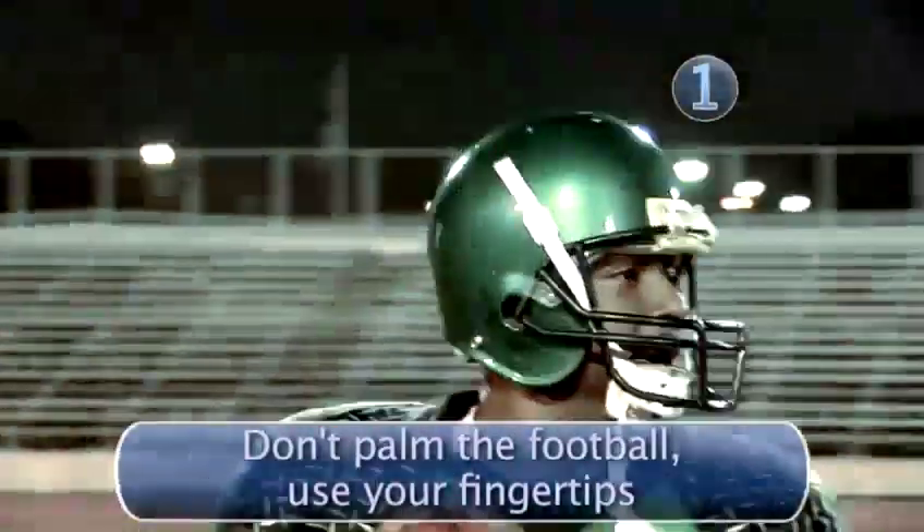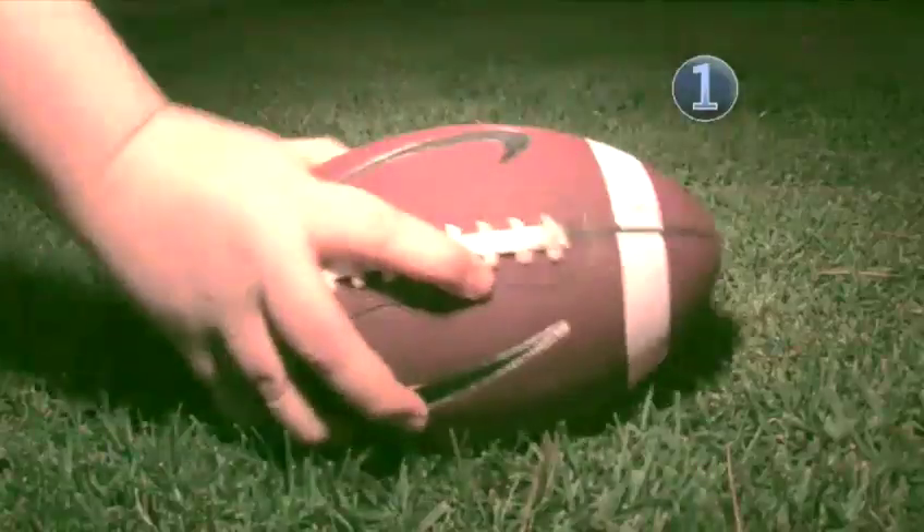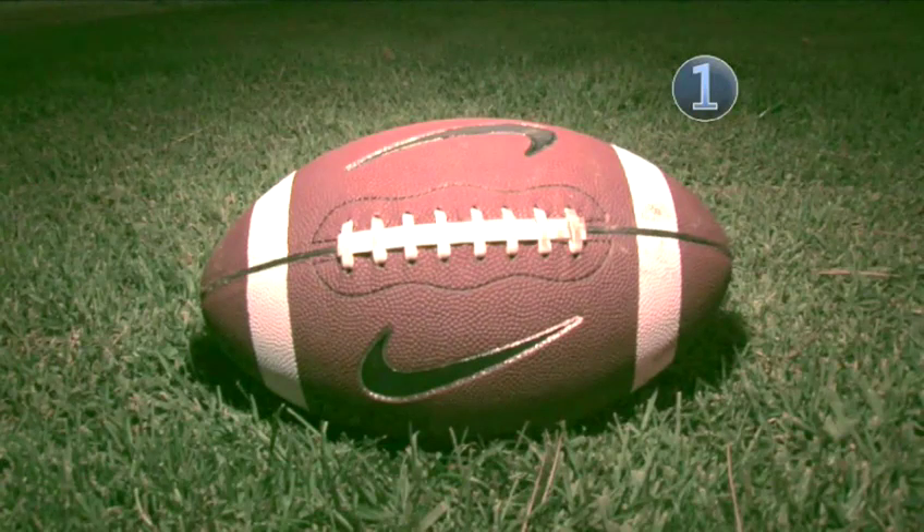Footballs used to be made of a pig's bladder and called a pigskin. Today the NFL uses leather, but you may be practicing with a plastic or rubber football.